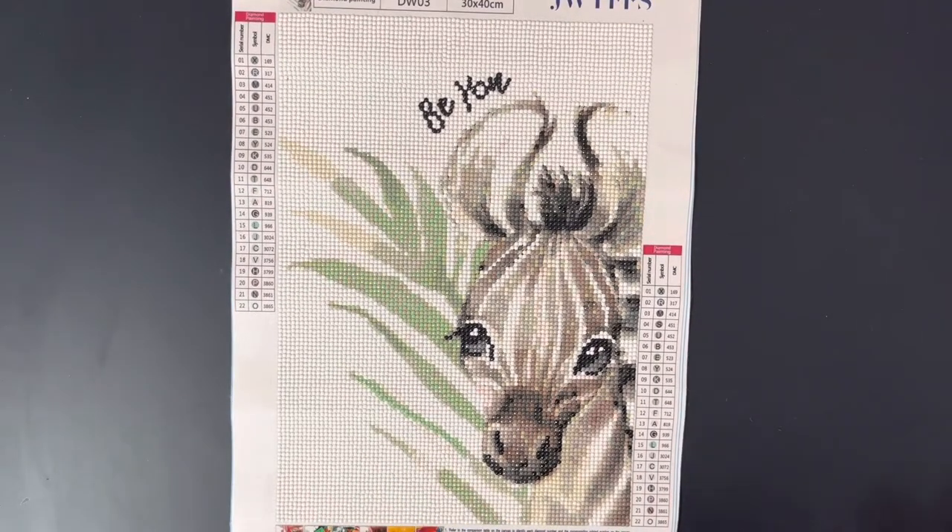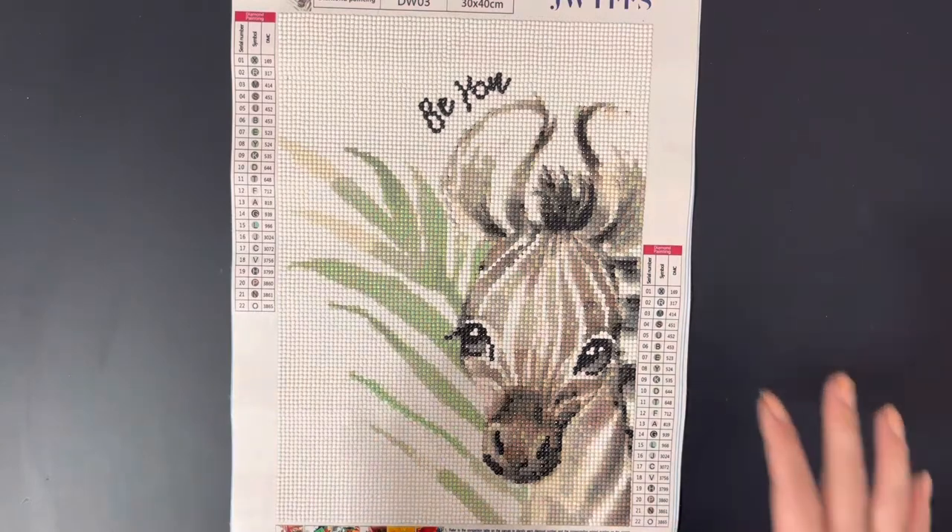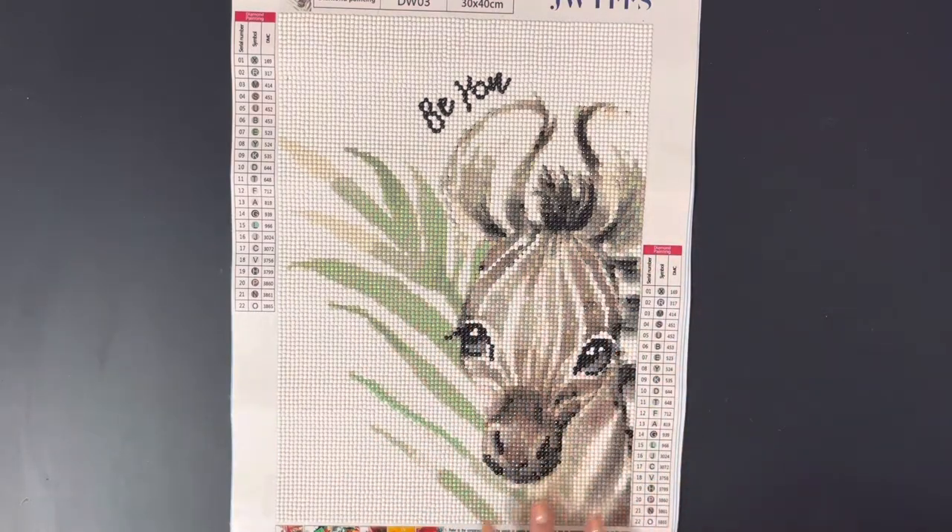Somehow they managed to capture the watercolor type of feeling that the original artwork had and they put it in here. It was a lot of color blocking up at the top and where the white is, and then a lot of confetti over here where the zebra is. But overall she worked up like a dream. I completed her in about a week's time.